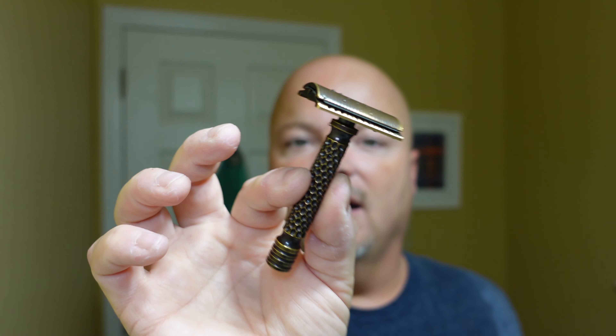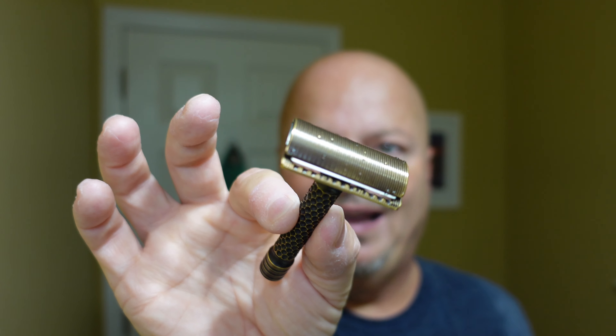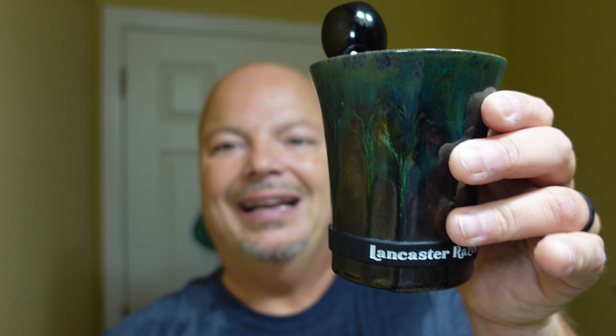We used the Charcoal Goods Level 2 razor with Gillette Nacet blade on its third and final use. I love this razor — this is one of my all-time favorites. Such a smooth shaver, such a well-built and very handsome razor. Without question. We used our Ariana and Evans synthetic brush riding in our Lancaster Razorworks brush soaking mug. And today we will work on using the RazoRock Irish Countryside, which has a green Irish Tweed scent.